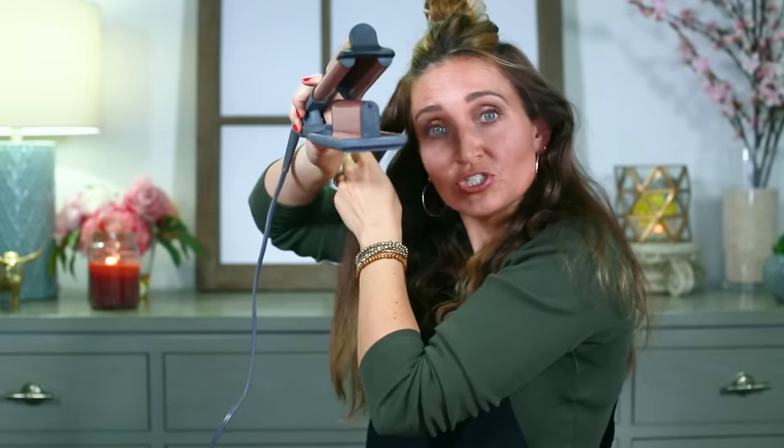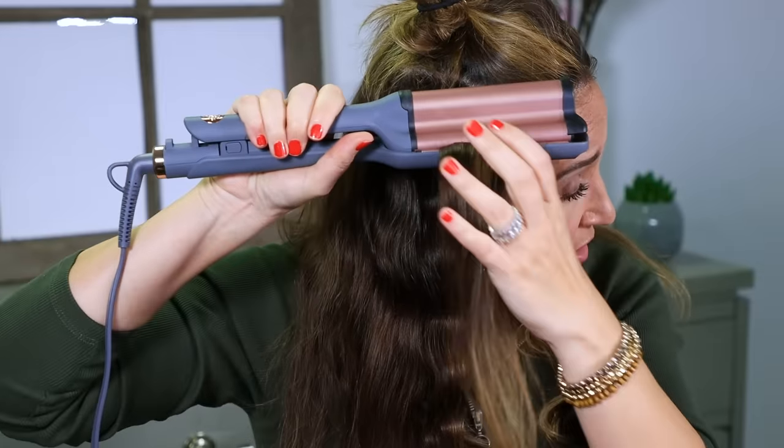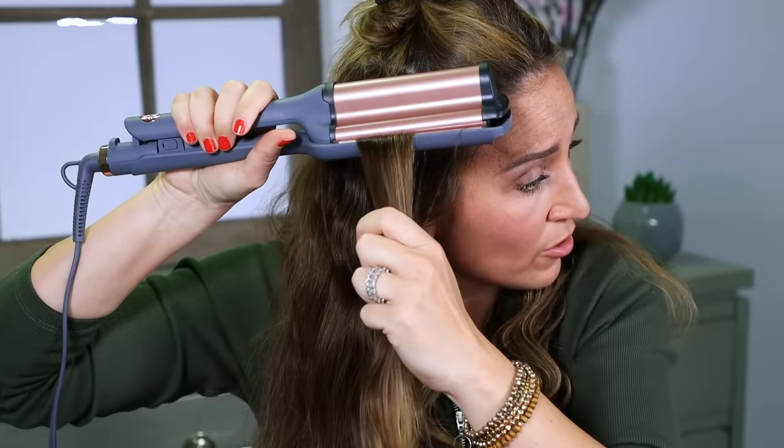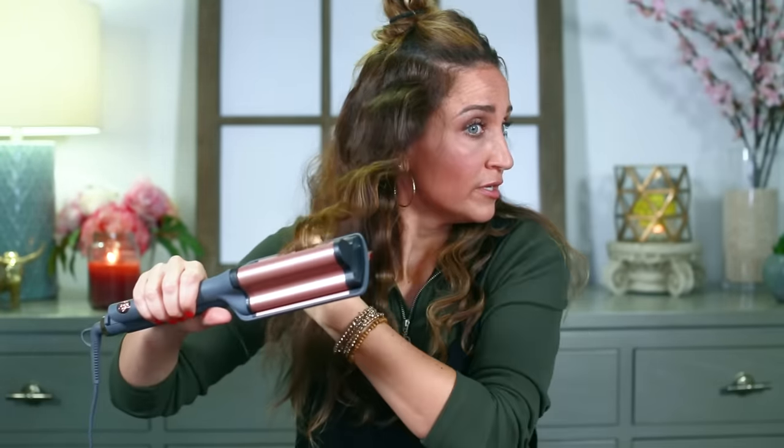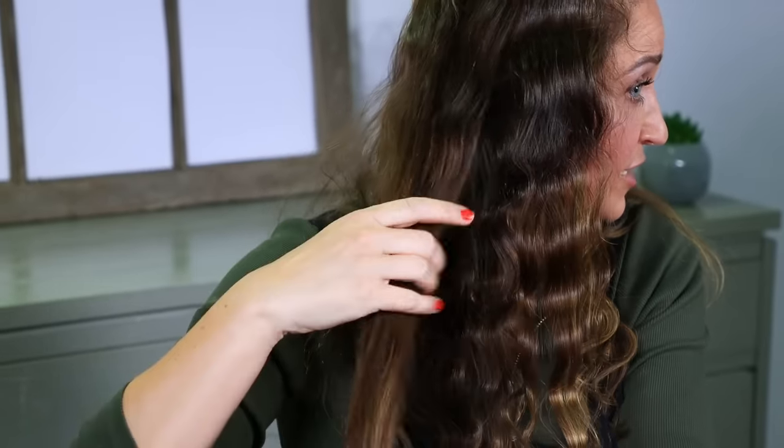One of the big differentiators between this deep waver and other deep wavers or triple barrels you might use is the shape. Can you see that? They're not even, which is the whole point. Because if they're even barrels, it gives you that mermaid-y look, but it also doesn't look very natural because it's too perfect. So this one gives you a lot more natural-looking waves. I literally get asked every time I do these how I did my hair and whether it's natural, because they're not perfect and uniform.